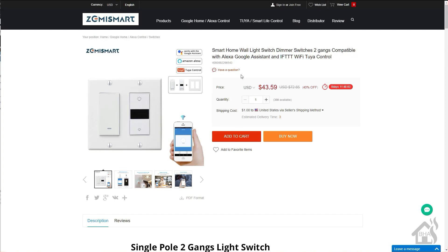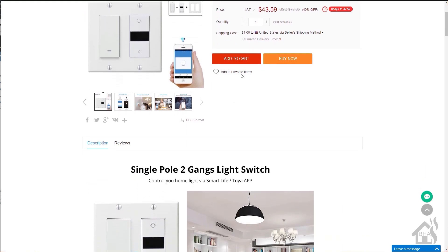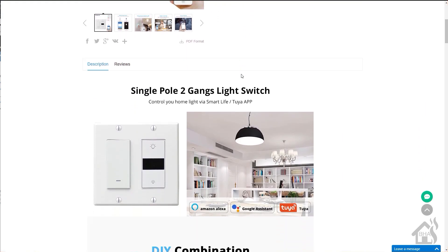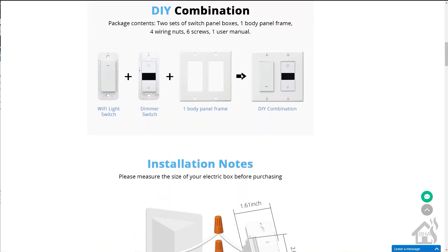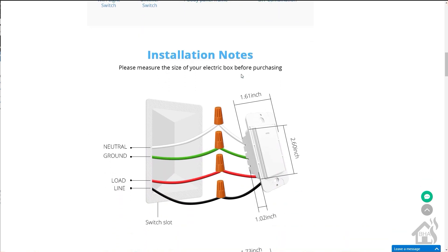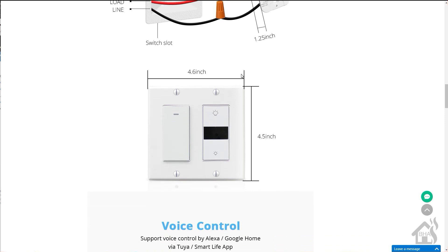Hey guys, it's Adrian over BHA here bringing you the second part of this product review video. I did the first part a few weeks back. This is the Zemi Smart Combo Pack. The first part was the dimmer switch that I set up in my bedroom. This one is going to be the smart plug switch.